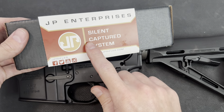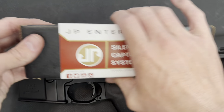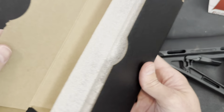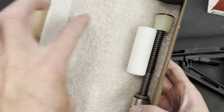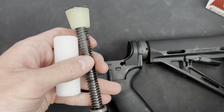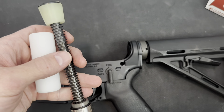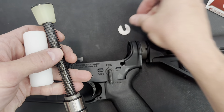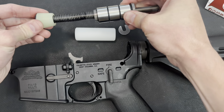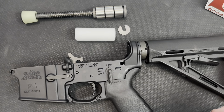Today we're going to be installing the JP Enterprises Silent Captured System into the lower of the AR-15. Obviously the first thing we need to do is separate the upper and lower, making sure everything's out of the box. It's going to come with a spacer and then the apparatus itself, which is going to be awesome.